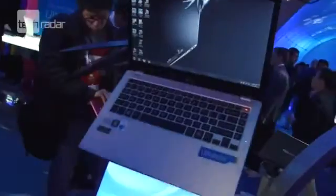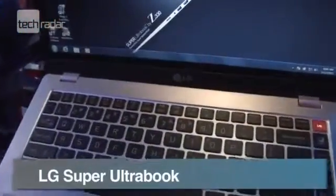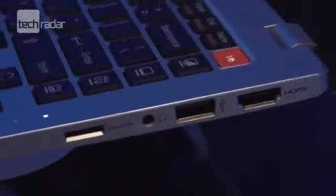LG have announced some new size zero laptops at CES, and these aren't just ultrabooks. LG are calling them super ultrabooks. There are two flavors on offer: the 13-inch Z330 and 14-inch Z430, and each come with three USB ports, mini HDMI, and a four-in-one card reader.